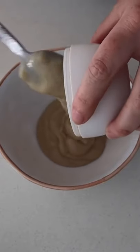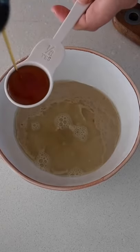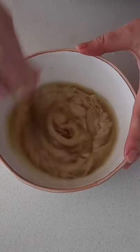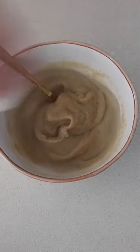In a bowl, I started with some tahini as well as the juice of a lemon, then I added in some maple syrup as well as some pink salt and I mix this all together. If it's a little bit too thick, depending on the type of tahini that you have, I recommend adding water until you get a nice smooth consistency.